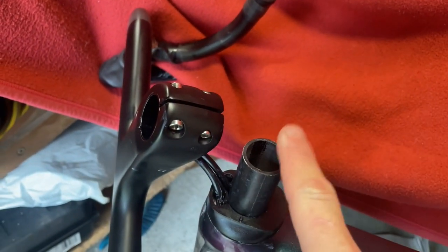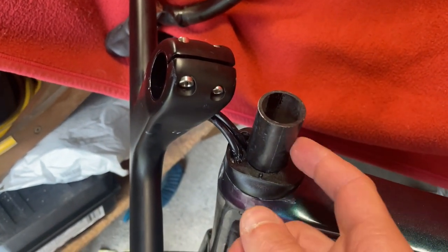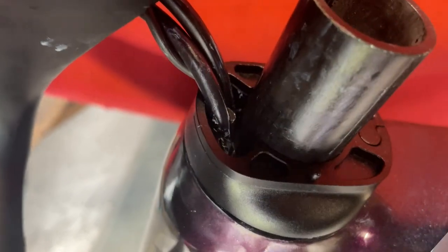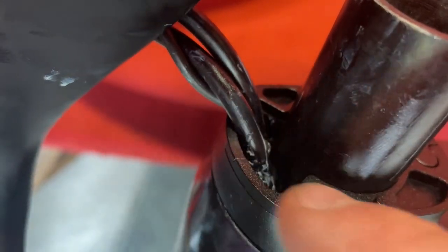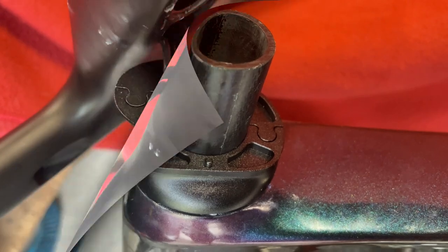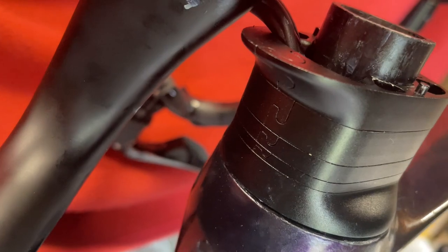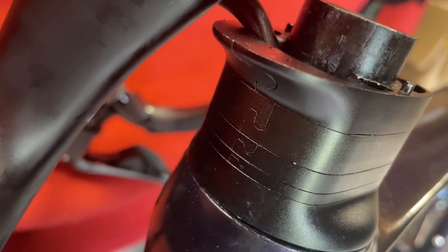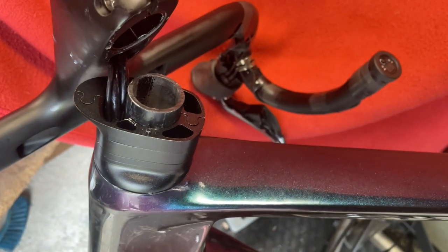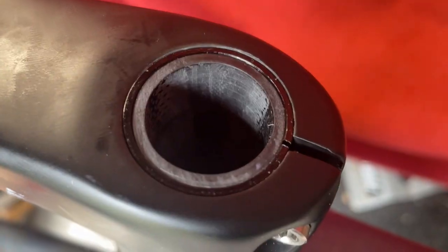Now we're just going to put the bars on there, put in the other bit of carbon there for the maximum spacers and put the spacers around one by one. There's the first one in and you just keep building them up, snapping them around till we've got all of them in. They're all built up — it's really simple with the way they fit together. So bars on, extra bit of carbon in, and we'll clamp it down. Bars are on, extra bit of carbon there.